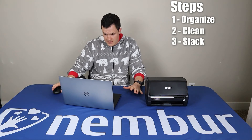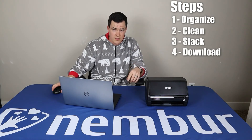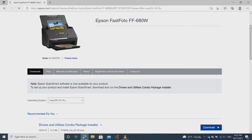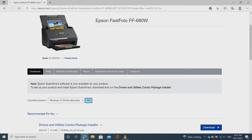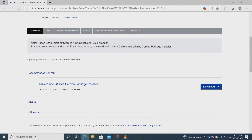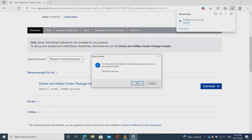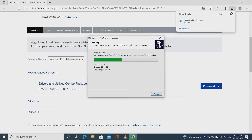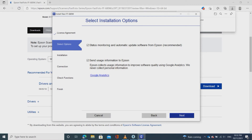The first thing you're going to need to do is download the software. You can find the download link in the notes for this video. Go to the Epson FastPhoto site and download the drivers and utilities combo package installer. It should detect your operating system and provide the proper package to install. Click download, open the file, click accept, and click next.